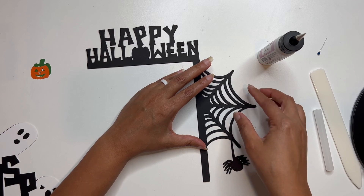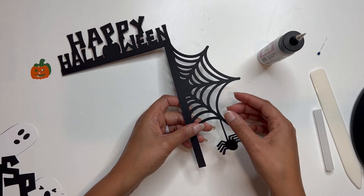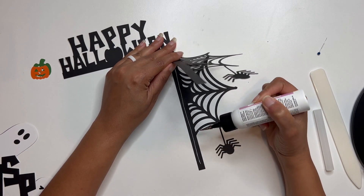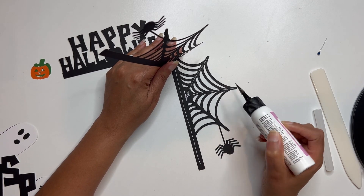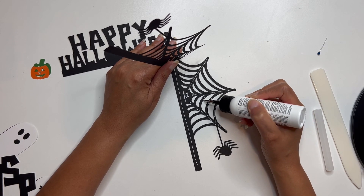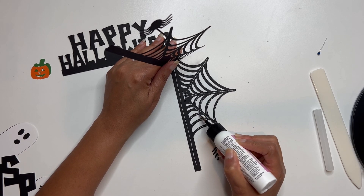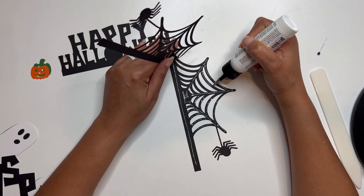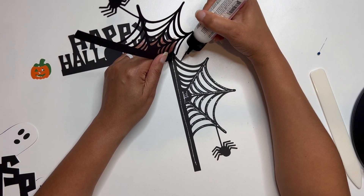Now I'm going to start with the spider web first. You can kind of see that the spider seems a little bit off — I might just end up shifting that one on its own. So I'm going to start here with this part and just add the glue to the back, going out and adding it to all of the spider web. This is going to be one of those projects where you really want to make sure that your glue has that needle point to help you get everything in the right spot. I feel like I'm kind of just drawing it with the glue here.